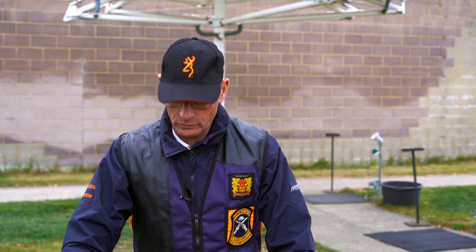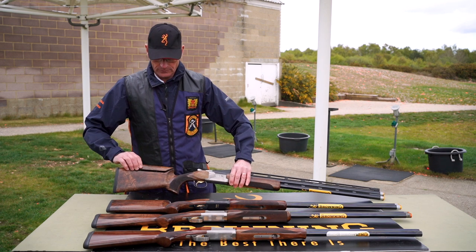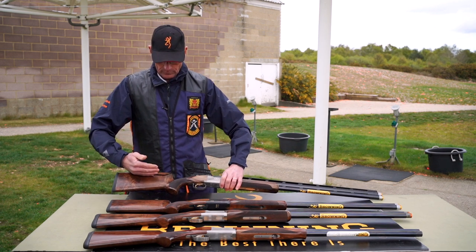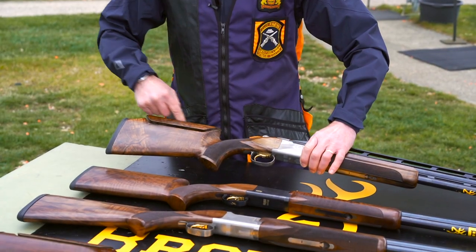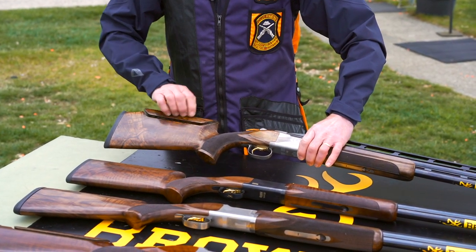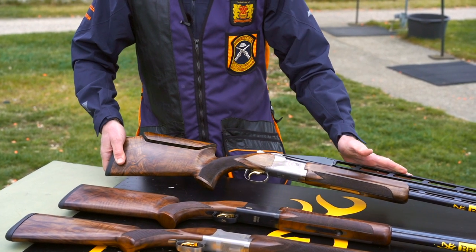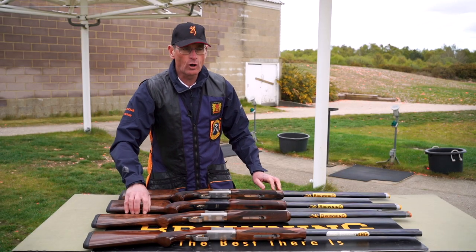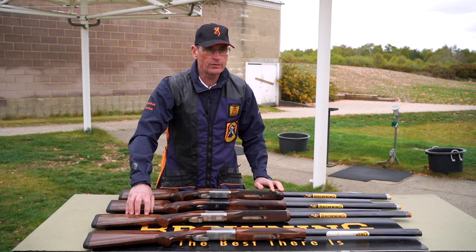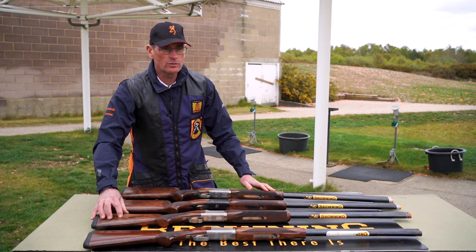One thing that is extremely useful on all shotguns is the adjustable comb. As you can see here, when it's down completely in, it gives a Monte Carlo stock with a high comb, and it can be raised even higher to suit the shooter so the gun fits them properly. The adjustable comb enables a good gun fit, which is absolutely paramount if you want to shoot well.